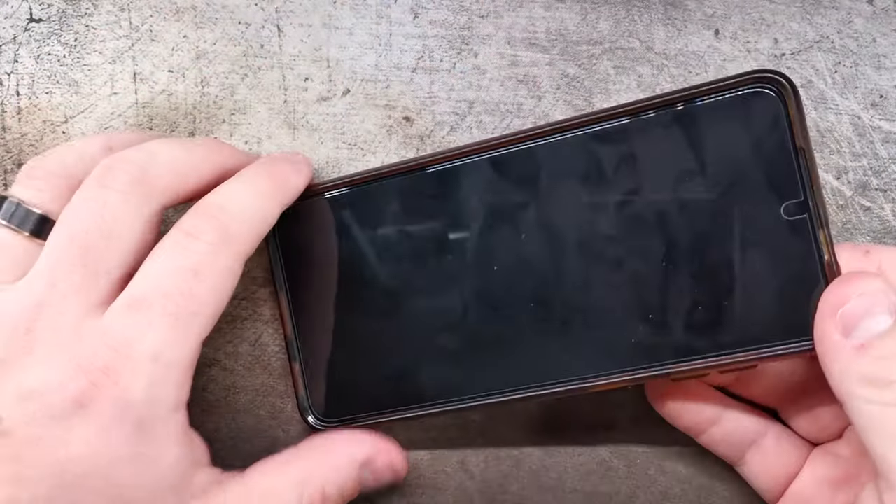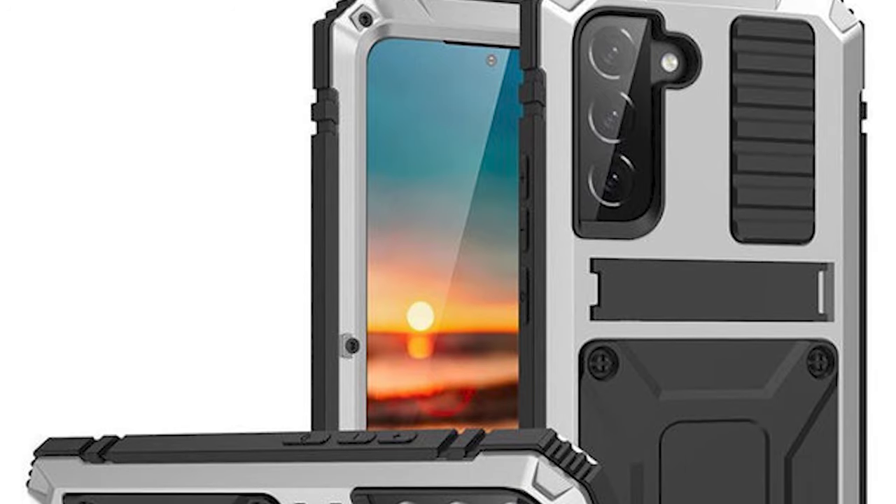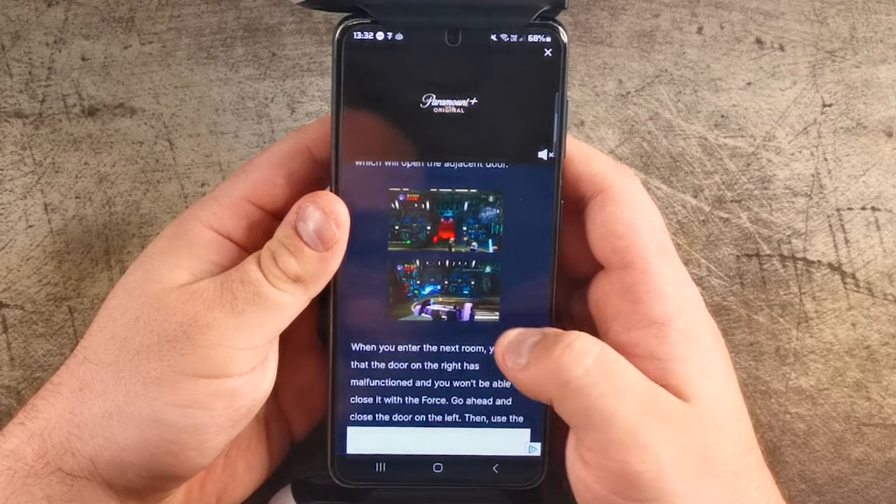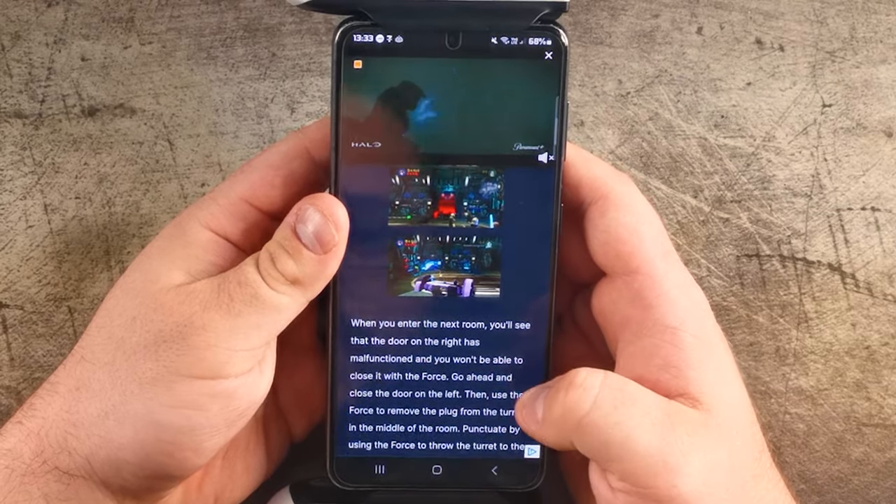Also, in order to use the Backbone 1, you will have to remove your phone's case. This isn't a problem for me, as my case is easy to snap on and off. But if you have a case that is difficult to take off, you may want to reconsider this purchase. If you like to switch in and out of playing games and using your phone for social media, YouTube, or pretty much anything else, the Backbone doesn't really get in the way either, so you won't have to constantly dismount it for other use.